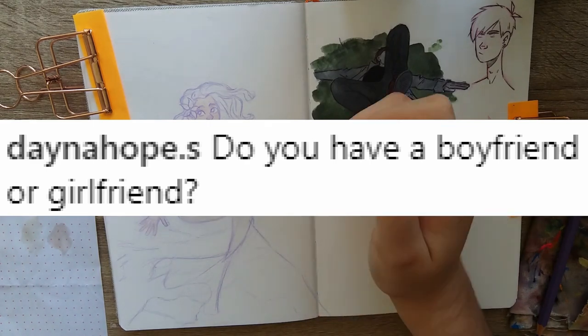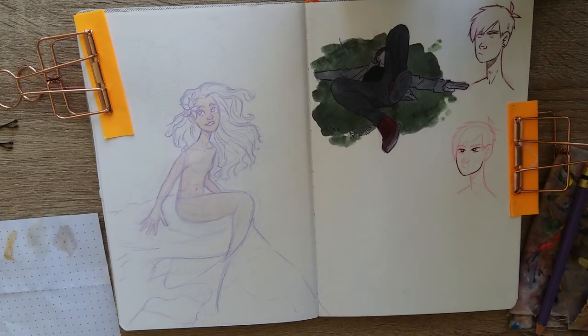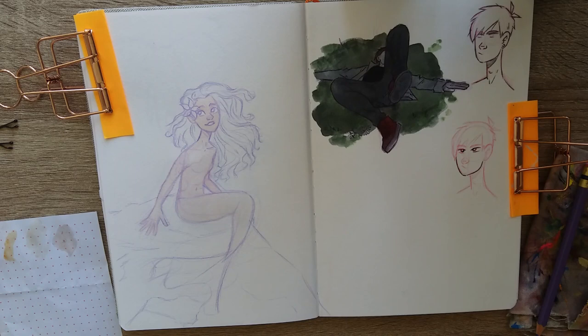Dana Hope asked: do you have a boyfriend or girlfriend? I am currently single — I wouldn't mind a boyfriend, but yep, I'm a single pringle. That expression is so lame.